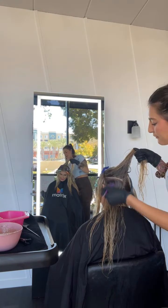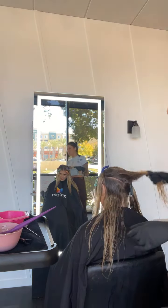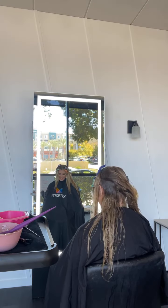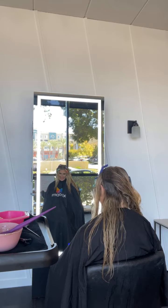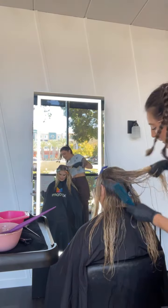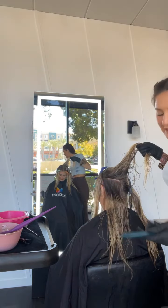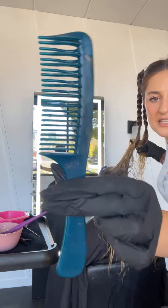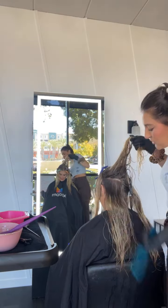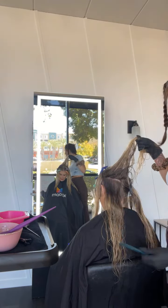About every three sections, I'll go in and use my tangle tamer — go ahead and take a screenshot. I'll kind of just brush through to make sure there are no lines. And then I'll continue working up the head.